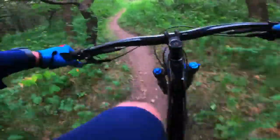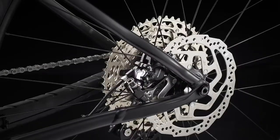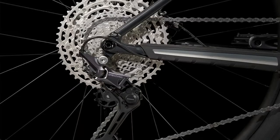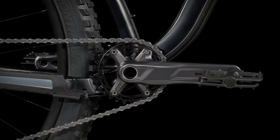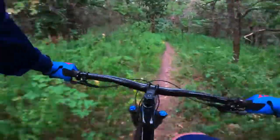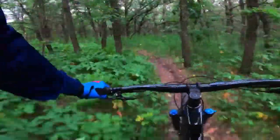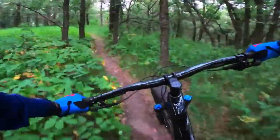Going tubeless means no additional cost and no pinch flats. Pretty much everyone who mountain bikes is tubeless now. I'm still 50/50 on whether it makes a huge difference, but you won't get pinch flats. The downside is you do have to redo the sealant every year — sometimes a couple times a year — so factor in that maintenance cost and effort.